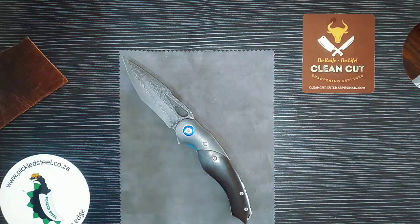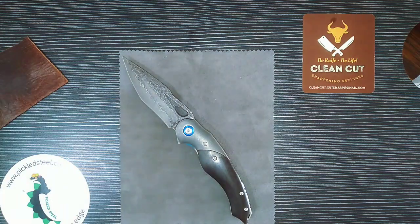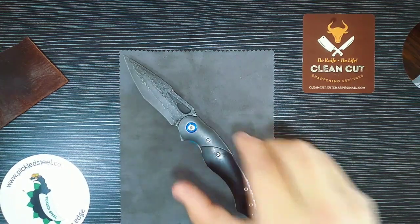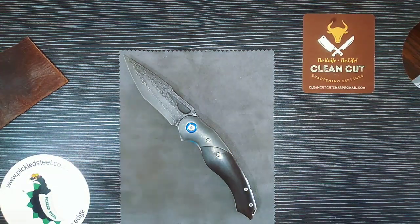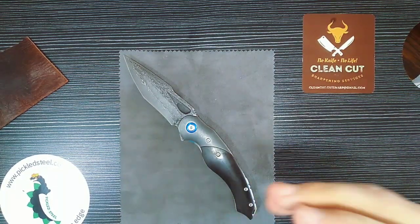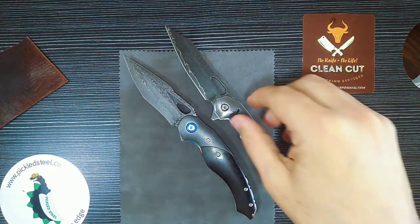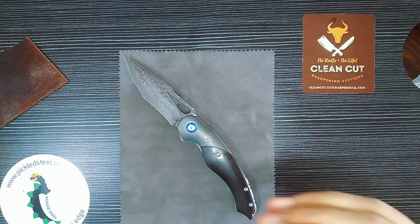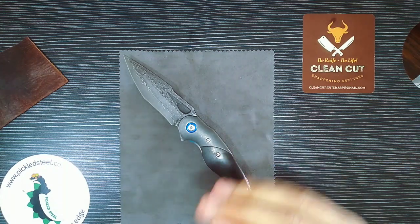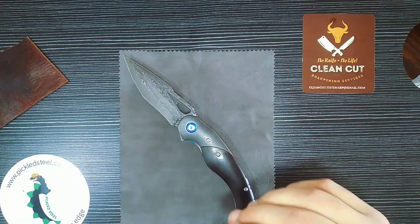But this is not something I'm going to throw in my pocket with my change, tools, bits, other knives, phone, and keys. I can't imagine someone putting this knife in their pocket with all those things. I actually appreciate the fact that there is no pocket clip on this knife — and on the Divine and Toko as well — because once those holes are in there, you can't get rid of them.